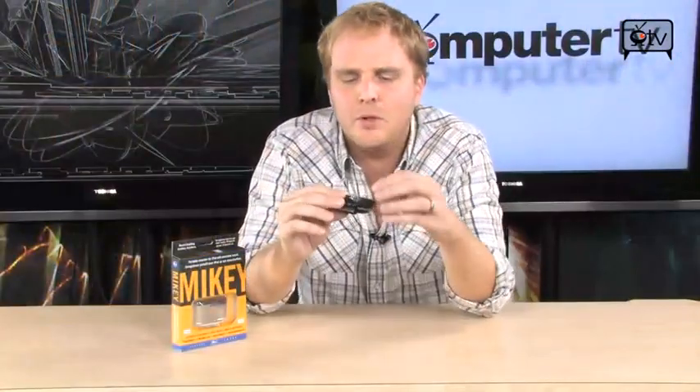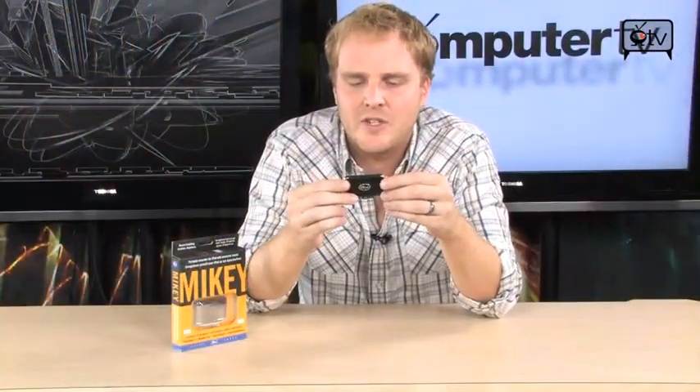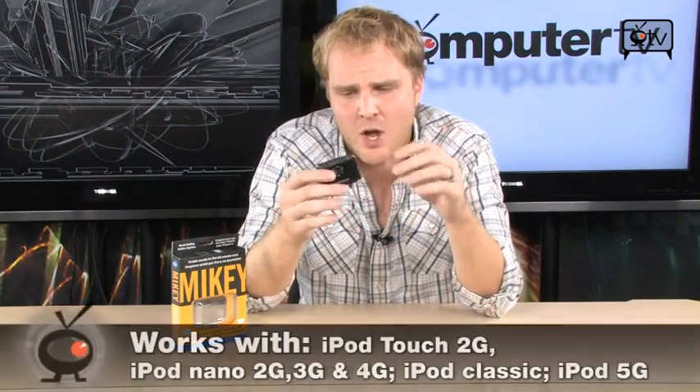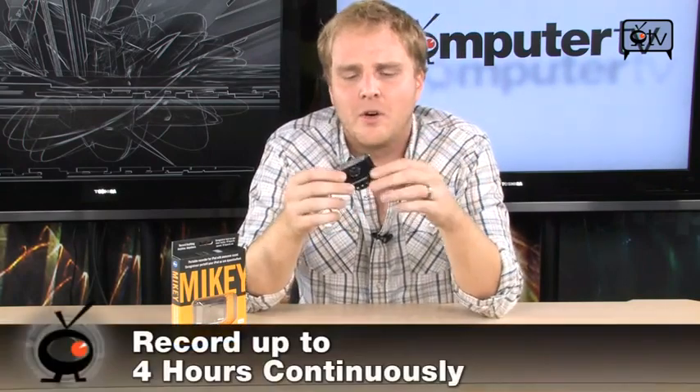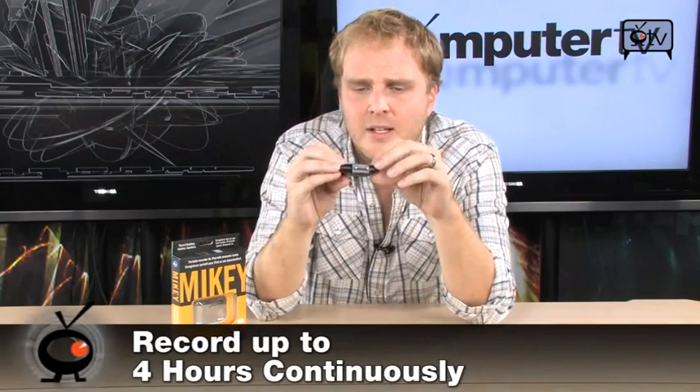This is the Blue Mikey. It is a sweet little device that is going to allow your iPod or iPod Nano to do a great job of recording audio — lectures, meetings, phone calls, anything that you need to record with a microphone, you're going to be able to do with the Blue Mikey.